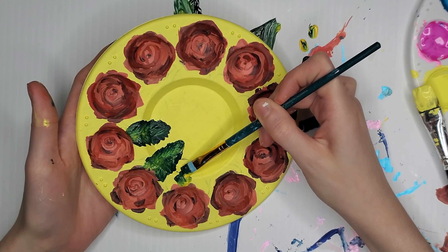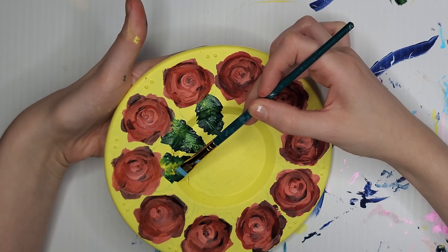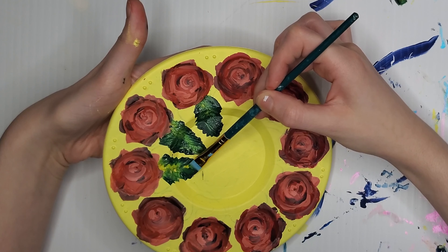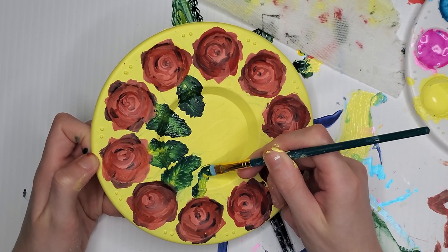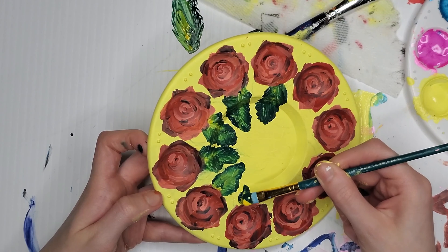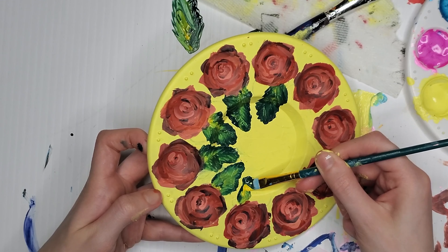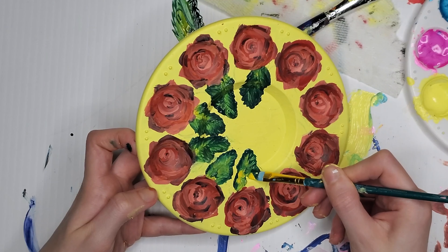Here I am painting the leaves. You guys watched me paint these leaves in my mirror painting video. Basically, you just dip half in green, dip half in yellow, and then do a zigzag type of motion. It creates like a leaf that's lighter on the inside and darker on the outside — it has some nice shading, I like it.